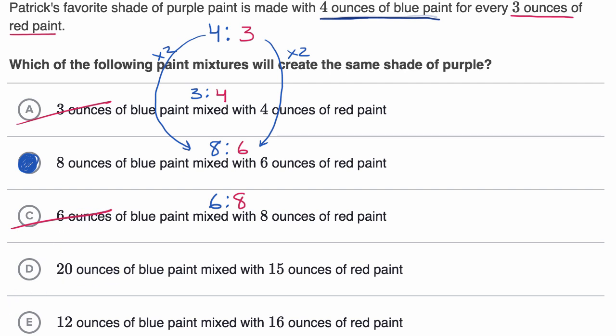The fourth option is 20 ounces of blue paint for every 15 ounces of red paint. Are these equivalent? To go from four to 20, you multiply by five, and to go from three to 15, you also multiply by five. Since we multiply by the same factor, four to three and 20 to 15 are equivalent ratios. The fifth option is 12 ounces of blue paint mixed with 16 ounces of red paint — a ratio of 12 to 16. To go from four to 12 you multiply by three, but three times three is nine, not 16, so this is definitely not an equivalent ratio.